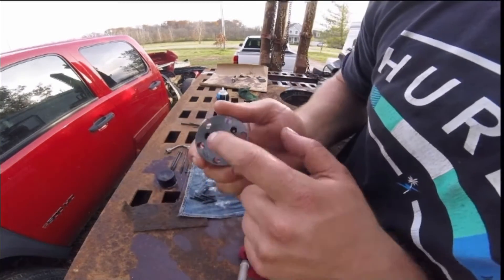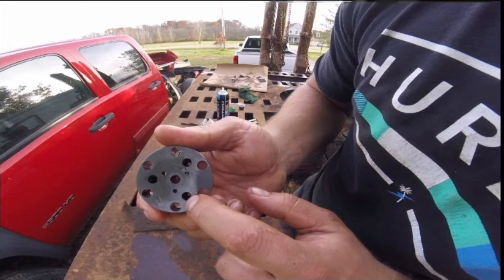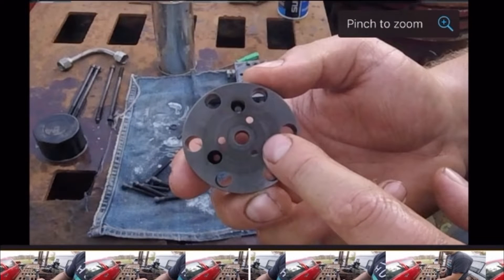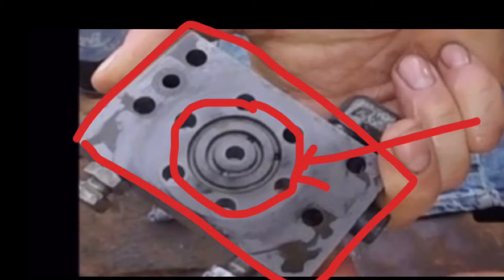We've got the middle part of the valve body here, and there is a certain way to put this together. You can see three holes in the center — they're smaller — and then three holes just beyond that are bigger. There are three rings on this piece, which is an imprint from the square part of the valve body. So if you see these two or three rings, you'll automatically know which way the middle section of the high pressure pump faces.